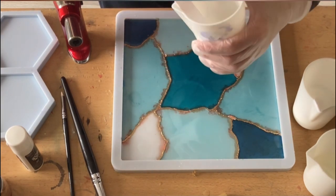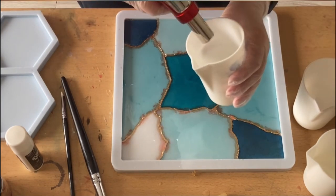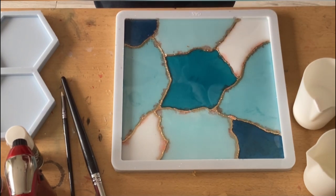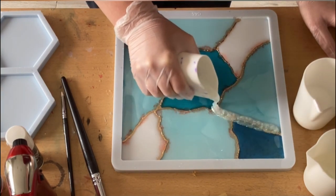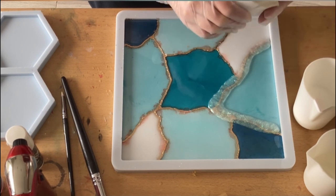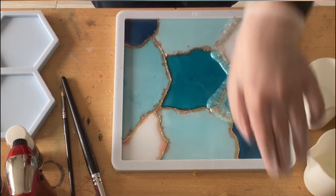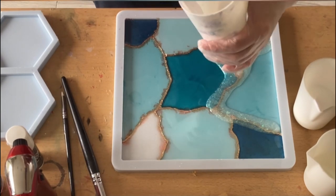Again I'm really sorry that the part where I put the different colors is missing — my video stopped. But I hope it's still interesting for you. Now I'm pouring along the kintsugi lines my clear mix with the iridescent flakes and the cobra color shift.